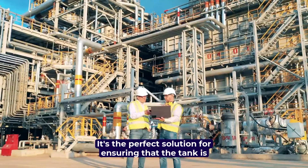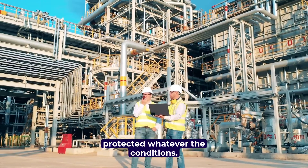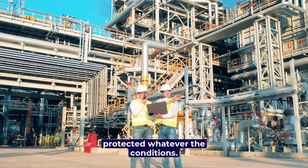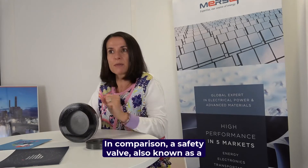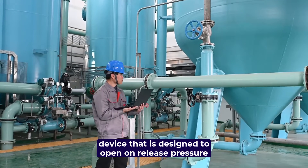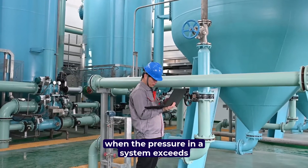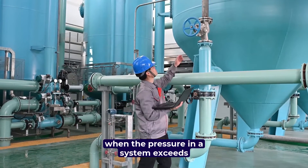It's the perfect solution for ensuring that the tank is protected whatever the conditions. In comparison, a safety valve, also known as a pressure-release valve, is a mechanical device that is designed to open and release pressure when the pressure in a system exceeds a certain set point.